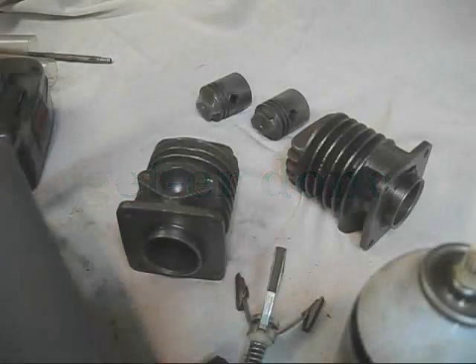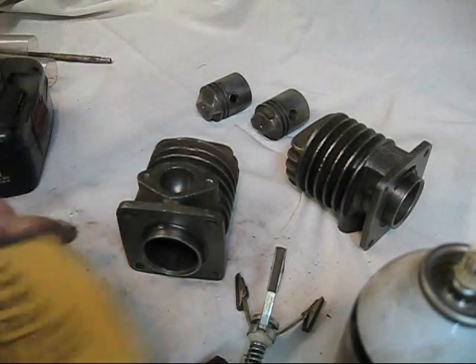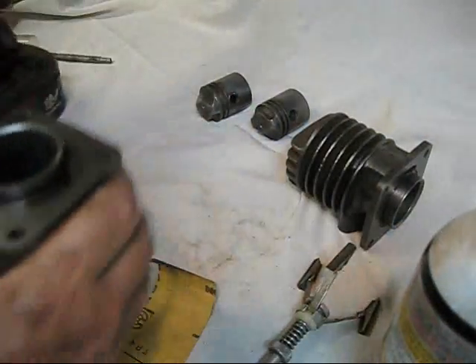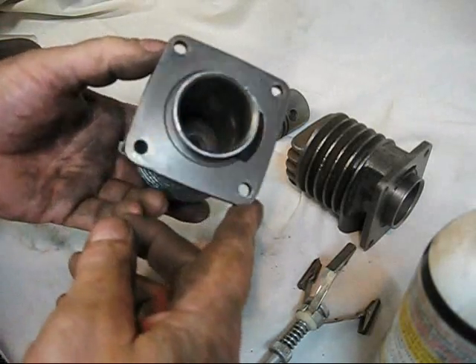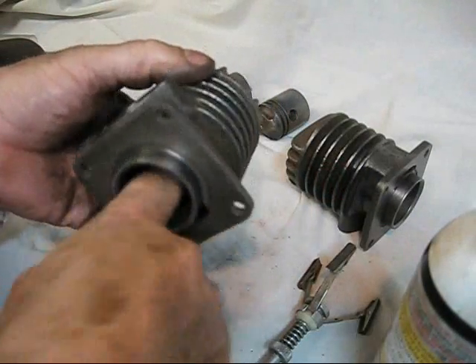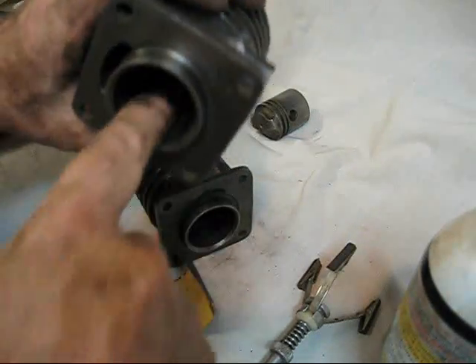Now to hone these cylinders out a little bit, I'm using a 320. It's one of those 3M papers — 320 grit — and all I'm going to do, if you can see down in that cylinder, it's a pretty decent looking cylinder. But it's real shiny, it's glazed over, it's slick as glass. That is not a good thing. Both of them are just slicker than a piece of glass.